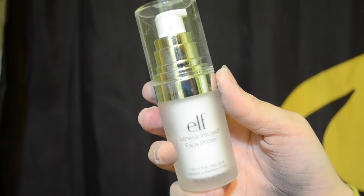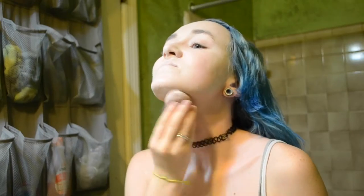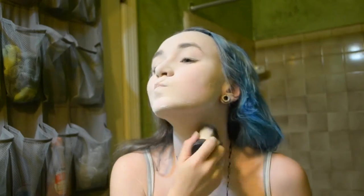Before I apply makeup, I'm getting my hair out of the way with some bobby pins. Then I'm applying e.l.f. face primer all over, making sure to get it on my neck too because we're applying makeup there. Then I'm taking my stick foundation and applying that all over my face — it's one shade darker than my natural skin color, I couldn't find the one that matches mine. Then I'm applying white cream makeup, which is super cheap from the grocery store, but you can get these from Party City too. I'm using a beauty blender to blend it out, then going in with a kabuki brush from e.l.f. and some baby powder to set everything.